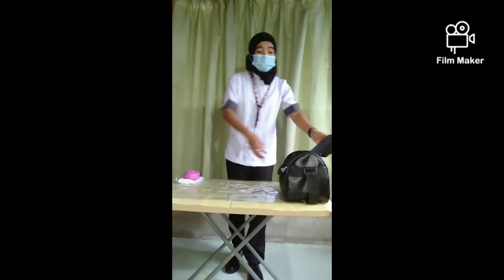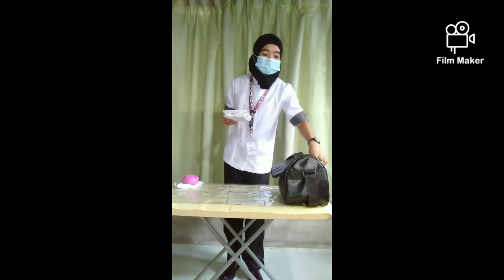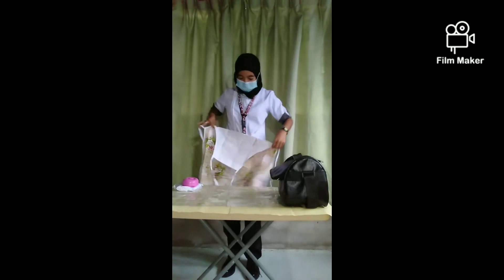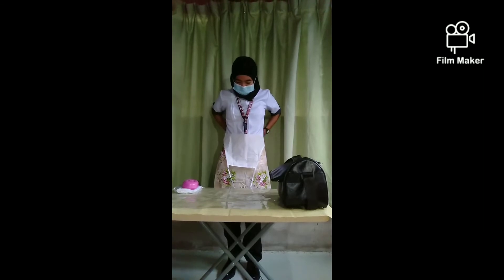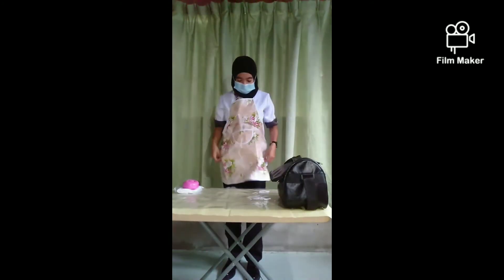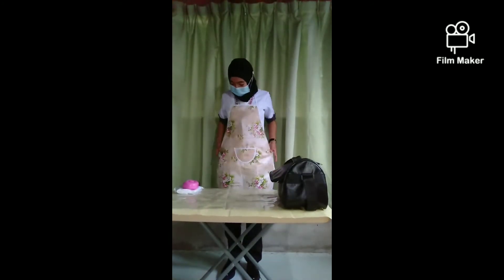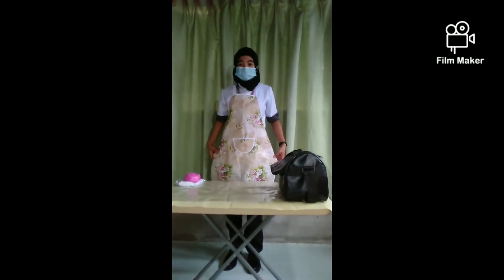Take out the apron from the box and put it on with the right side out, to protect the nurse uniform.